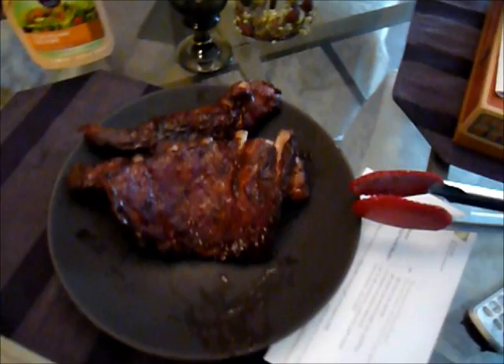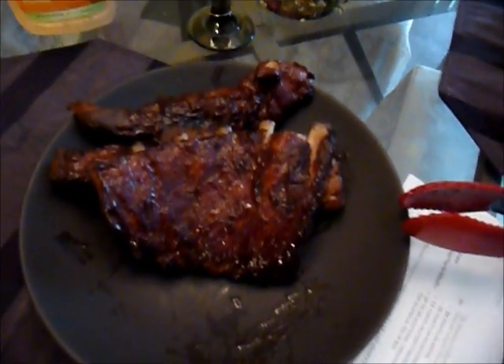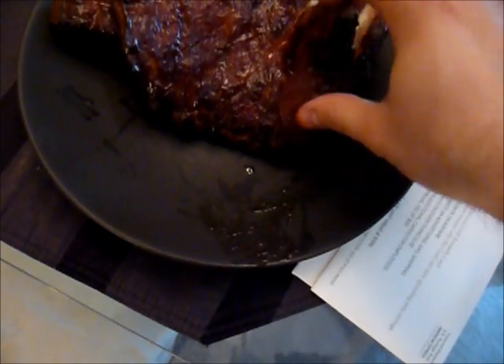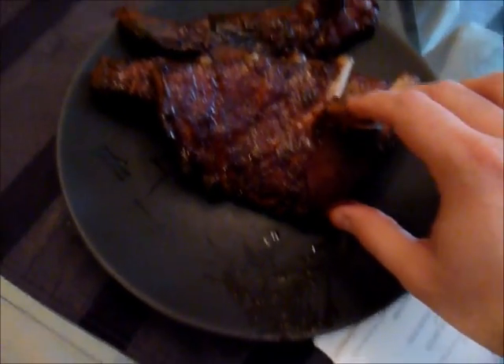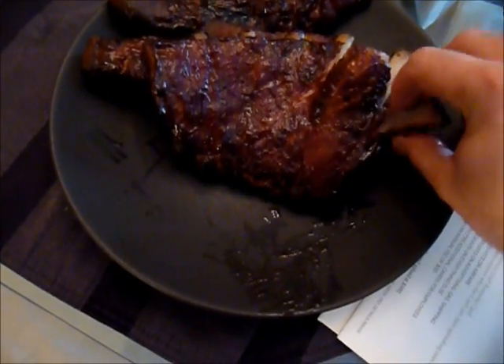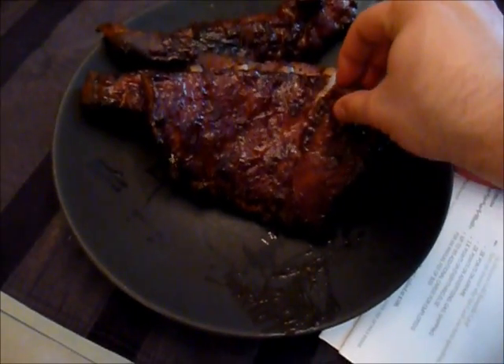Back inside. Since I have to hold the camera I wasn't really able to show me pulling off the bone, but here we go. It's definitely fall off the bone — as you can see here, and to me that's perfect. Some people like full fall-off-the-bone; I do like them with a little more texture. So I think we're good to go. It smells great, and thanks for watching.